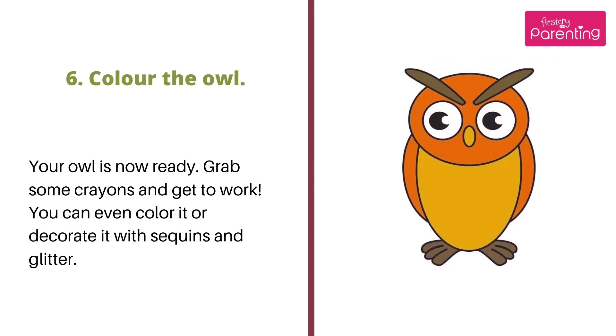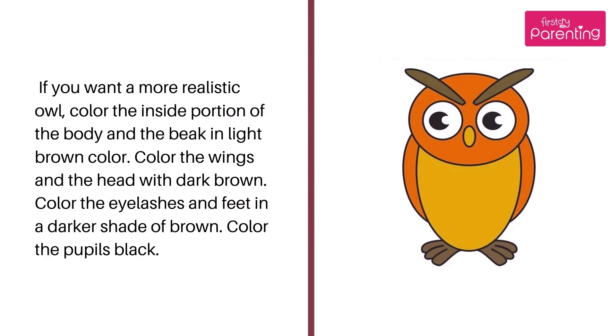Step 6: Color the owl. Your owl is now ready — grab some crayons and get to work. You can color it or even decorate it with sequins and glitter. If you want a more realistic owl, color the inside portion of the body and the beak in light brown. Color the wings and the head with dark brown. Color the eyelashes and feet in a darker shade of brown. Color the pupils black.